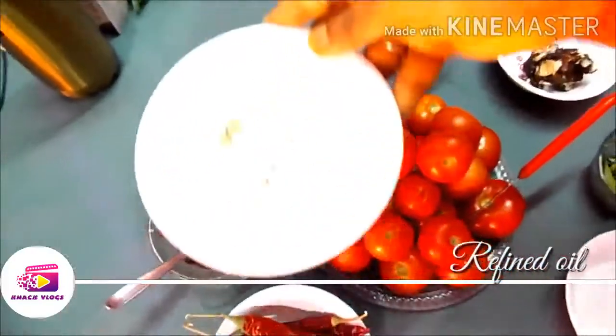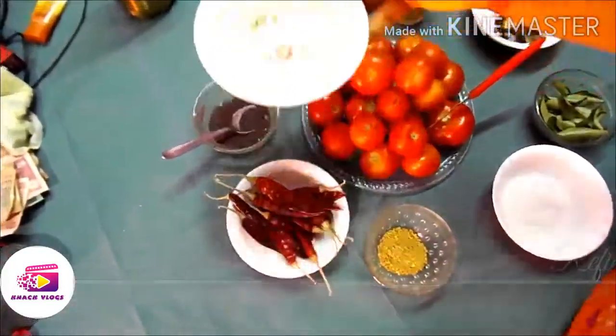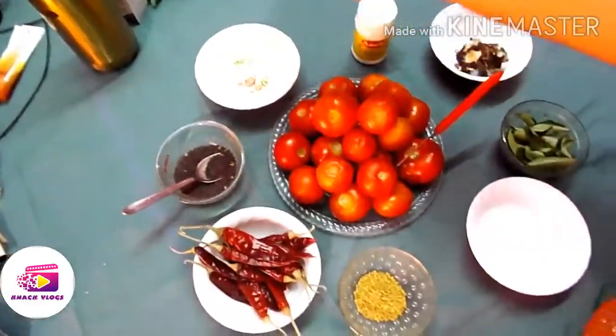Then we will add 1 cup of oil — it will come to about 100 ml.